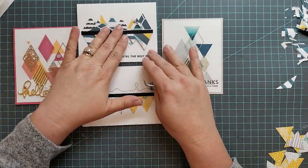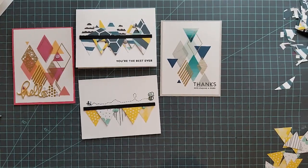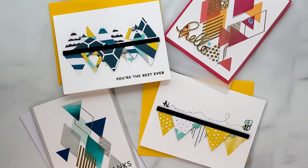Here we are — we're done with our cards. I hope you enjoyed the video and maybe try these for yourself. Until next time, my friends, keep crafting and have a beautiful day!